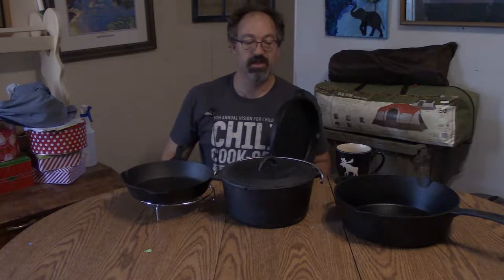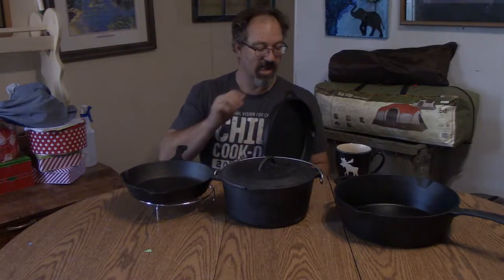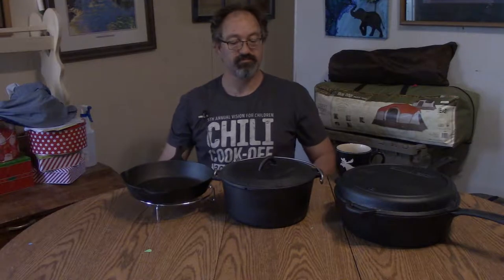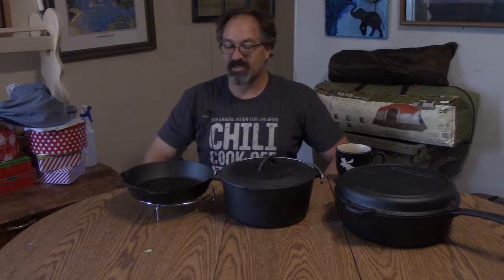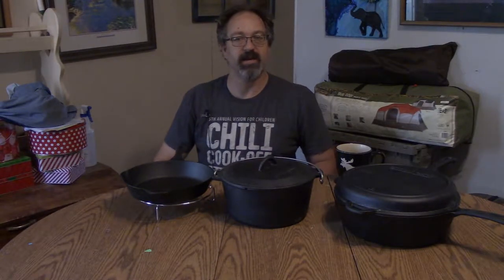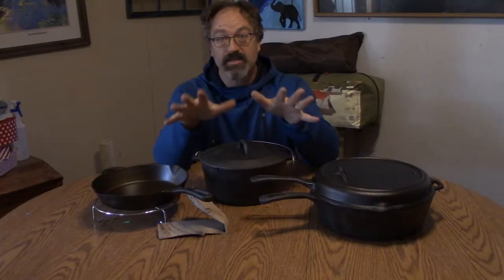There'll be a link down below where you can purchase these on Amazon. The Camp Chef six-piece is a good start, and we'll go up from there, because there are other skillets of higher quality as I mentioned earlier.